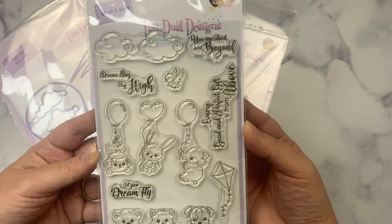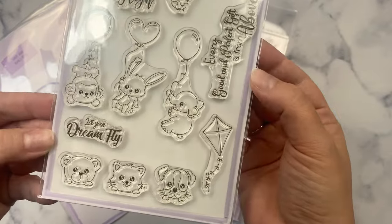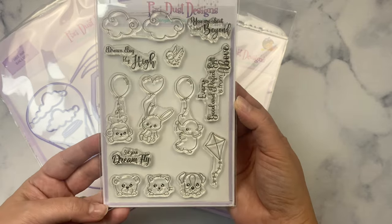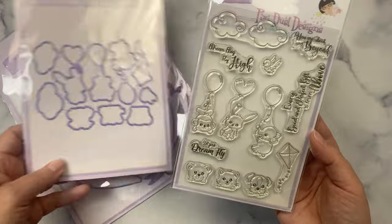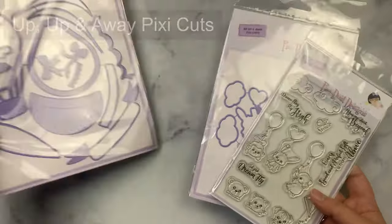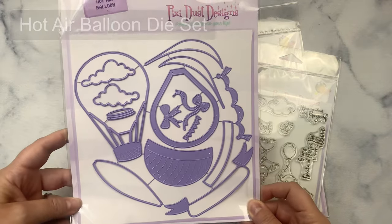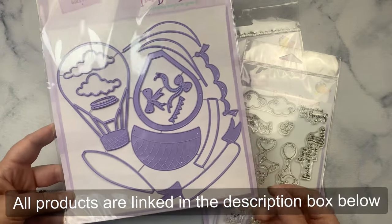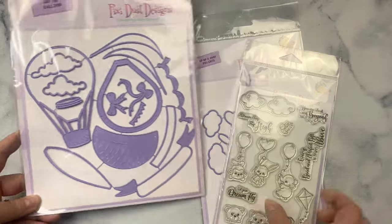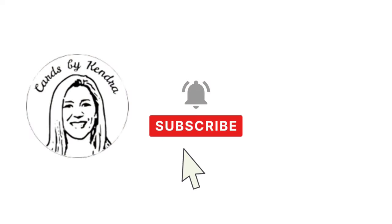There's a monkey, a rabbit, an elephant, and then the little critters down at the bottom that peek over the side of the basket — a bear, a kitty cat, and a puppy. There's a kite, a little bird, plus several different sentiments. These are the coordinating dies that cut out all of these images. And then this is the Hot Air Balloon die set. You can actually make a shaker card with the piece that has a wider edge. It has a couple of different bows, and you can use the different pieces to cut out different colors for the tops of the balloons, plus there are some clouds.